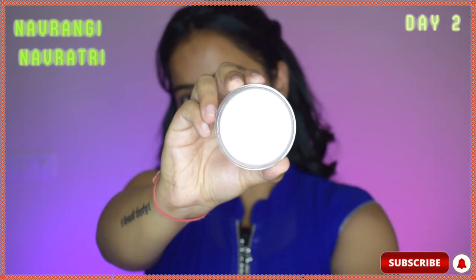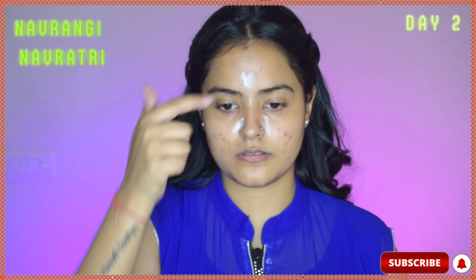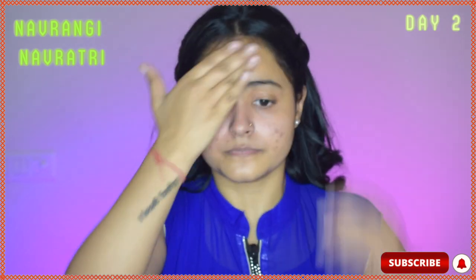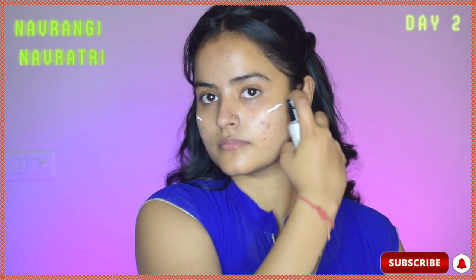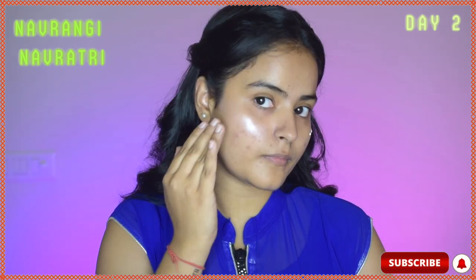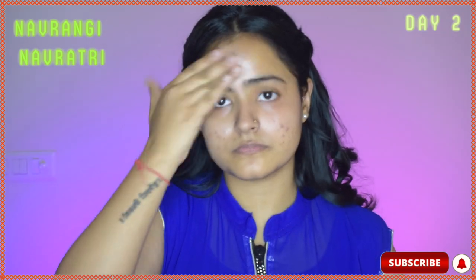First, I will take the Elf Polis Putty Primer and apply it on the T-zone of my face, then rub it well across — it is a really good primer. Then I will use Swiss Beauty Highlighting Base on the high points of my face: my cheekbones, my forehead, and a little bit on my chin. It gives a very glowy and dewy base and works amazingly well.